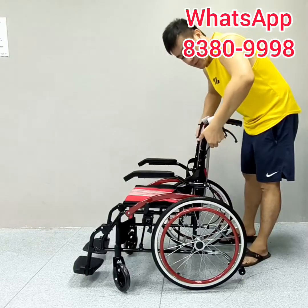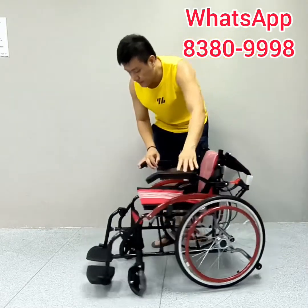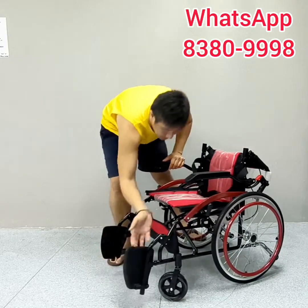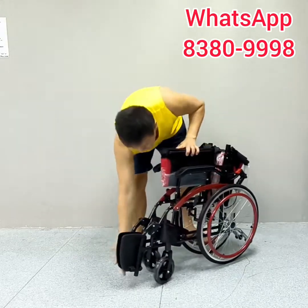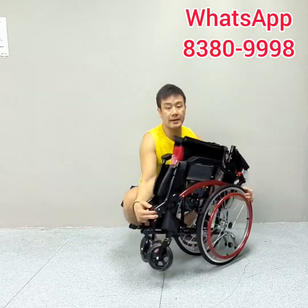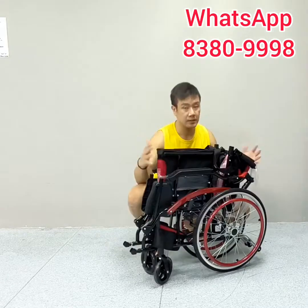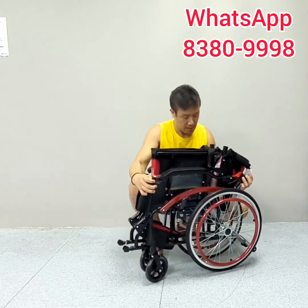Storing this wheelchair is very easy. Press the lever inwards, put down the push bar, put down the footrest, put down the seat, and put up the leg rest. It's very compact and very lightweight — easy to store, and extremely durable.